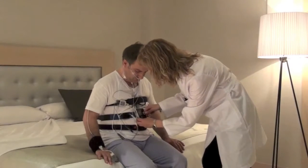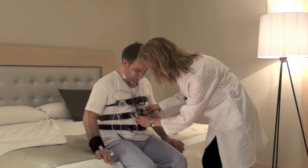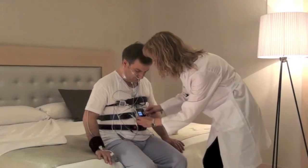Once the patient is ready to sleep, we will turn on the Sleep and Go polygraph.